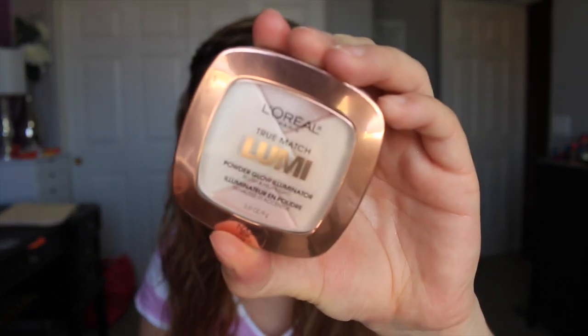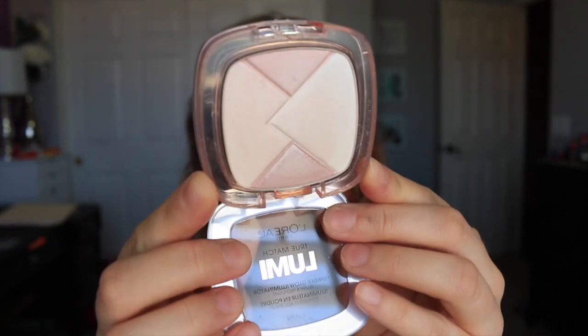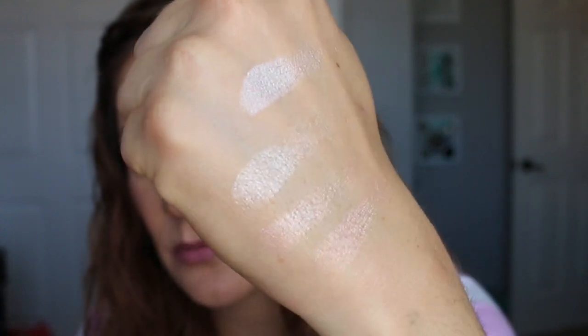When you swatch these with your finger they feel kind of powdery, but once you apply them to the face they apply really, really nicely. I've been using them with the Sigma Soft Blend Concealer brush and loving applying them with that. Next is the one in Rose — it has two rosy shades and two white and off-white shades. Those are the swatches.